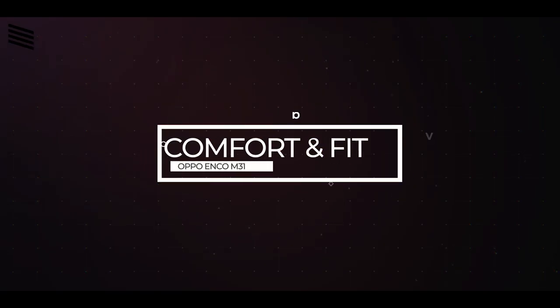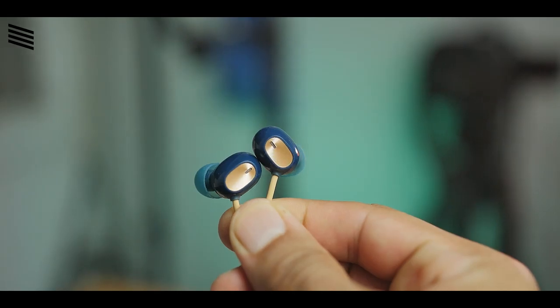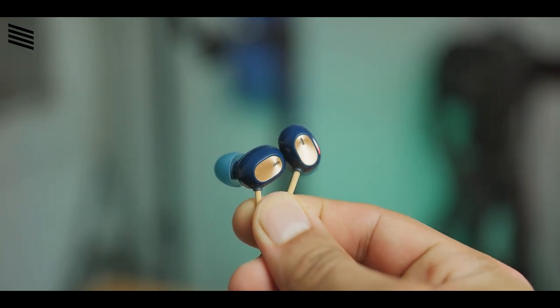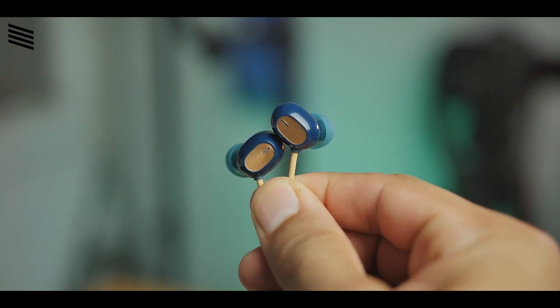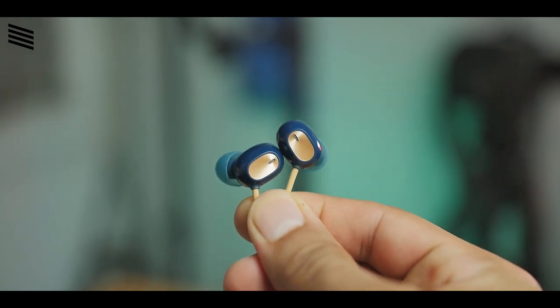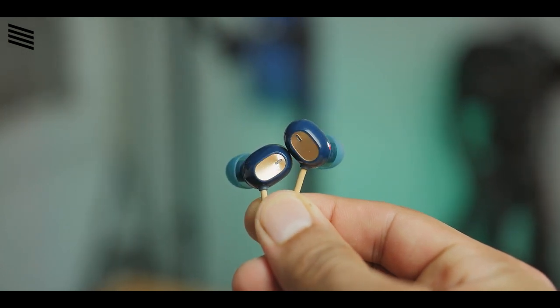Talking about comfort and fit, the earphones are very comfortable — I didn't face any issues even after using them for three to four hours. The earphones are tiny in size compared to others, so when you pop them in they snug-fit into your ears and become well secured. Even without ear hooks they will not fall out during heavy workouts or running sessions.